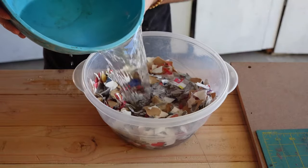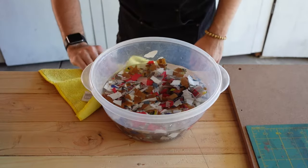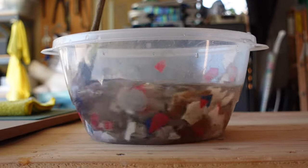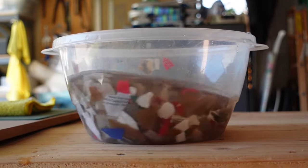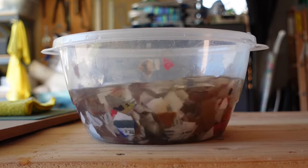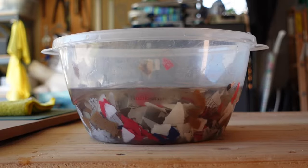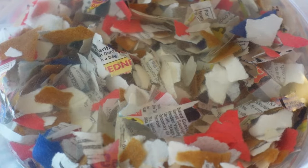Once I have a good amount of torn up little scrap papers, I fill my bowl up with water. This is so I can let the paper soak and soften up so that it can be easier to turn into a pulp in the blender. I let the paper scraps sit in the water for about an hour or two.